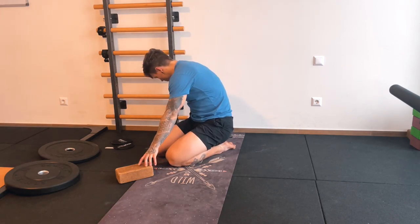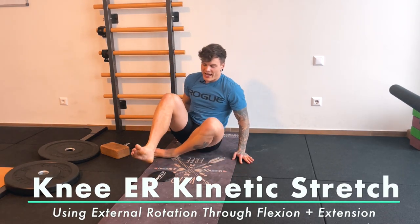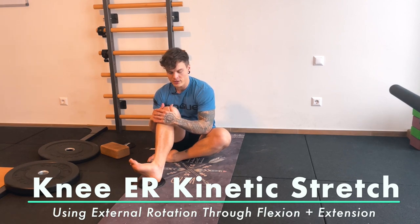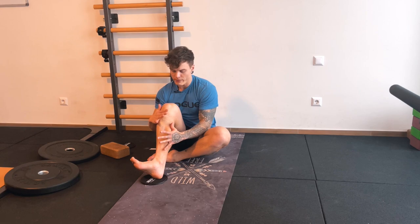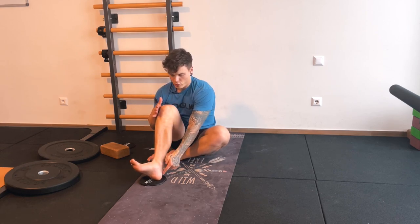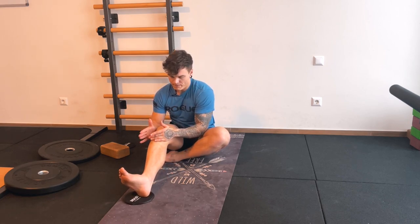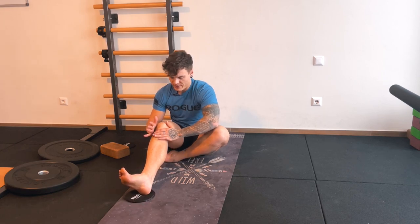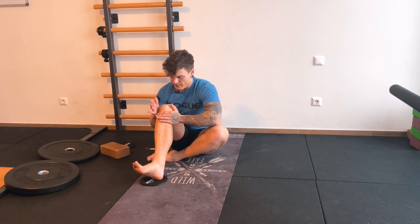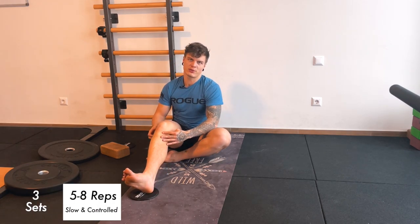Next up, external rotation kinetic stretch — same concept as for internal rotation. Find external rotation first, really feel it with your hand, go in and out of it a couple of times, then hold your max external rotation and push your heel slightly into the ground as hard as you can — depending on your current pain level or strength. Then pull your heel back, holding that external rotation, and do it five to eight times for three sets.